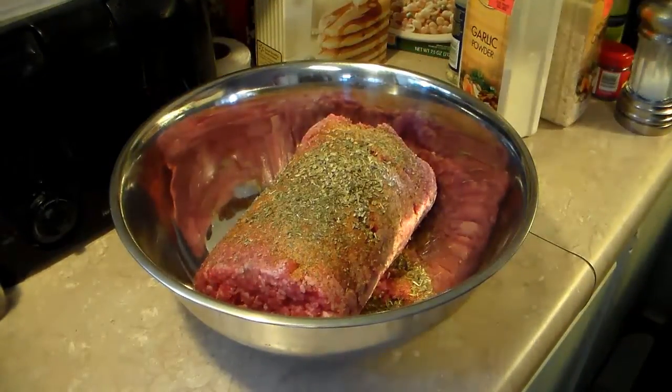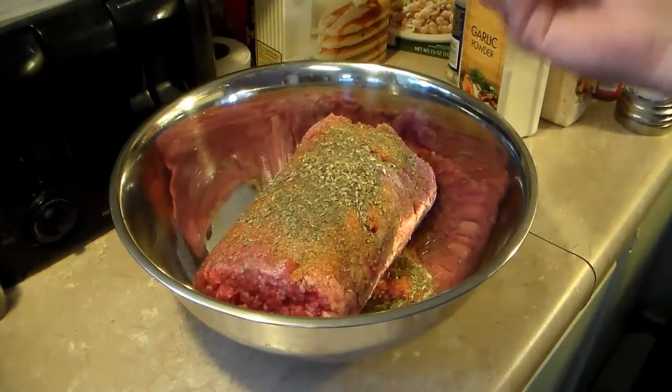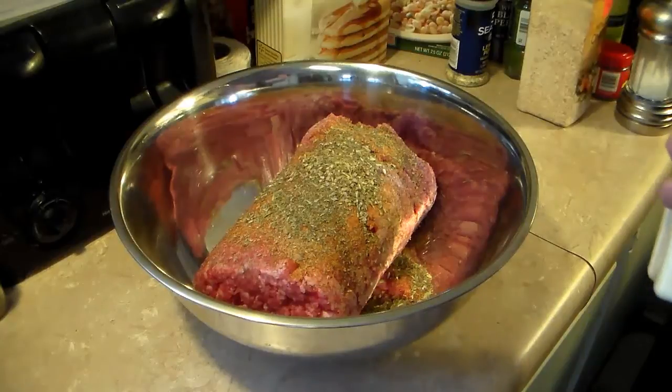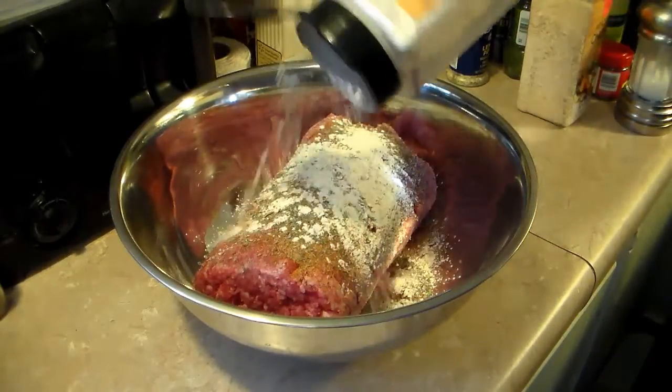Now I'm going to add in some celery seed. I'm going to put about a half a teaspoon in because this goes a long way — a little bit of celery seed does. Then I'm going to put in some garlic powder, about a tablespoon of that.